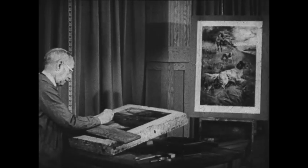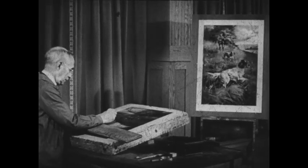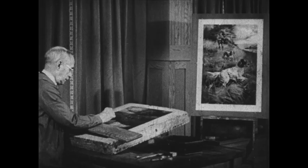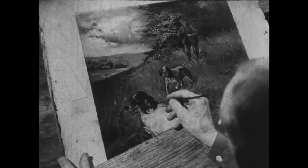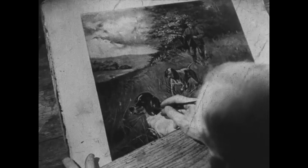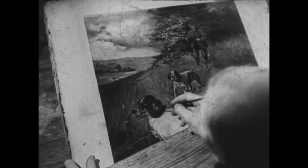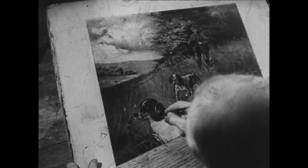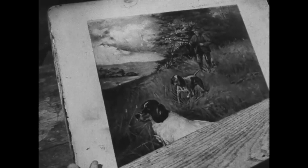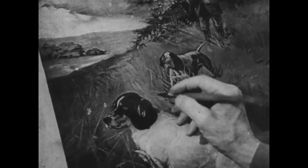Lithography means literally writing on stone. The artist may make his original drawing on the stone or may copy it on, as he is doing here. The lithographic stone is a fine Bavarian limestone, its surface prepared by special graining. The artist uses greasy ink made of lamp black and tallow.